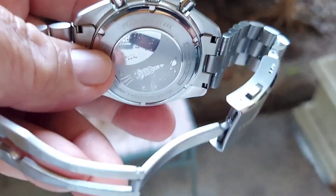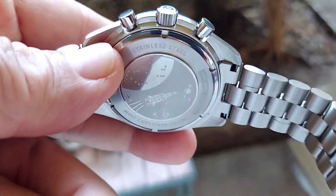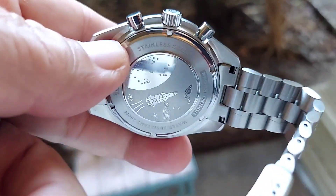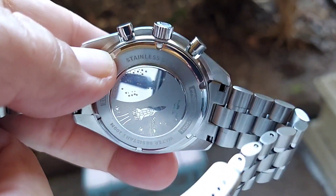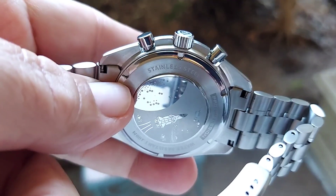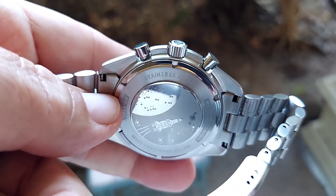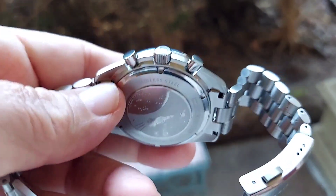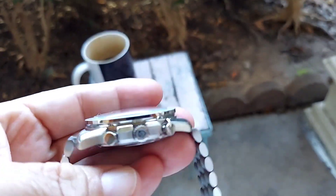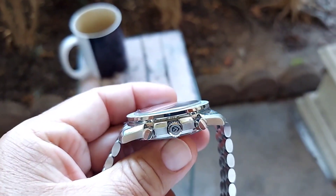The back of the watch has a space rocket orbiting the moon — let me show you. This is a homage to the moon watch and it's very well done. It's got a solid case back with a screw-down for water resistancy. It's 100 meters water resistant, so you can wear it in the pool or while showering.